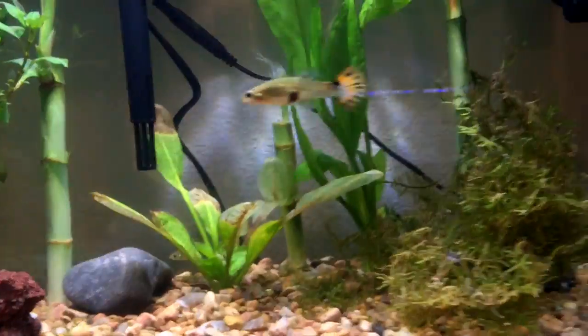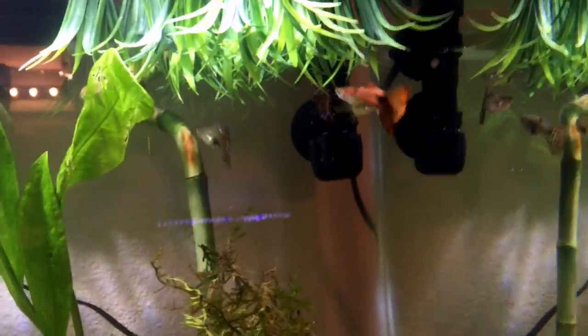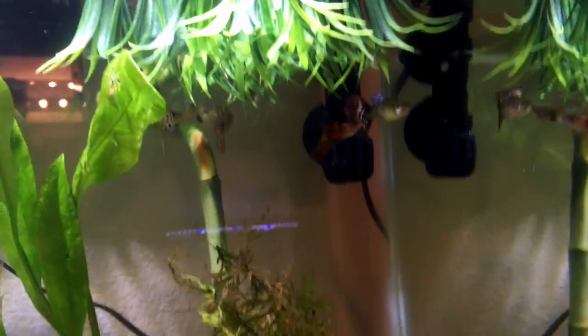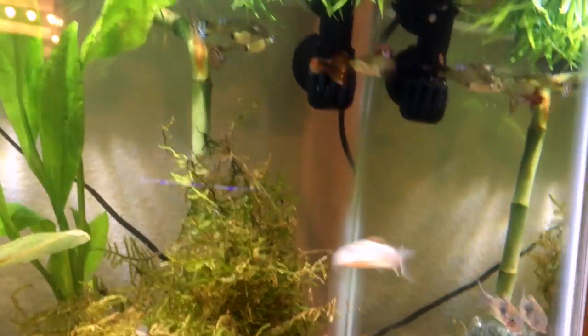I also got some bamboo for my pond. Just lots of plants — it's good to oxygenate the water and give hiding places for baby fry.